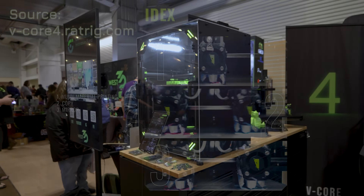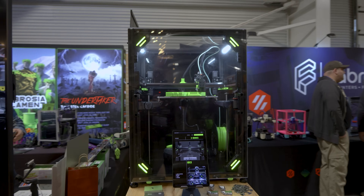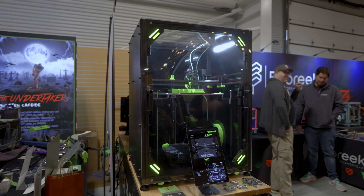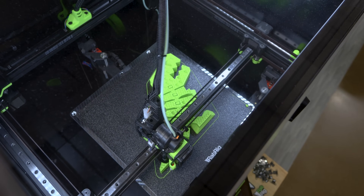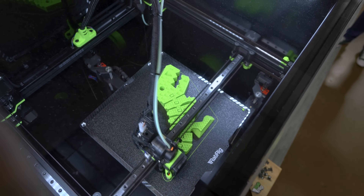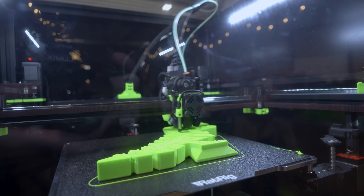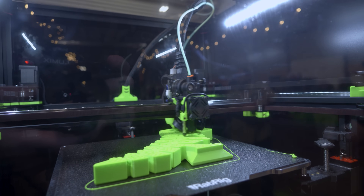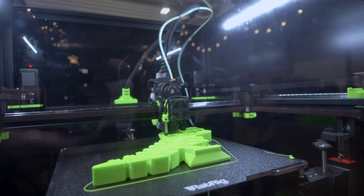That's the biggest thing about V-Core 4 that's really standing out to me and intriguing me — there's an upgrade path within this one frame and this one machine. You could start with the standard Core XY, and then if you're finding you want to push speed, you can bump it up to the Hybrid Core XY, and then if your needs and your engineering skills grow, you can convert to IDEX without having to modify the frame in any major substantial way.